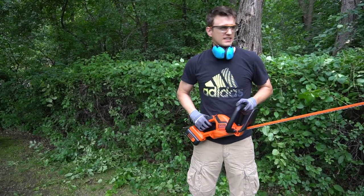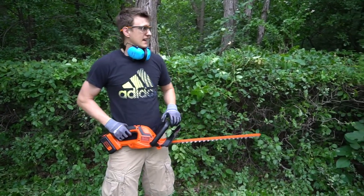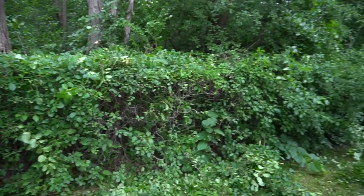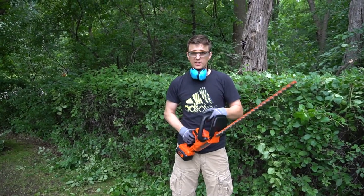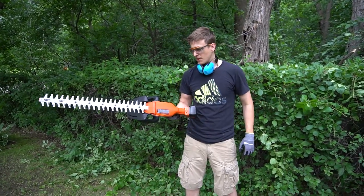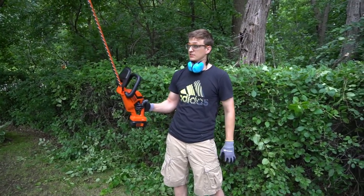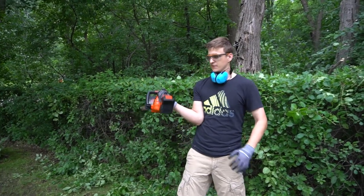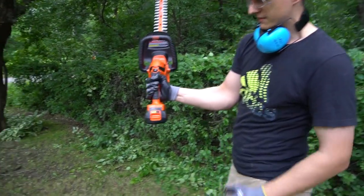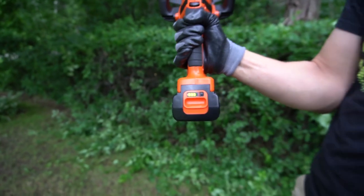Well guys, I think I'll end the video here because I have a whole lot of bush trimming to do and I don't want to film it all. But as you can see from what I've trimmed so far, this thing is pretty epic. I have used this once before this video just to test it out and I ran it for about half an hour. I was trimming tree branches so they were a little thicker but still this thing chopped them down like no problem. So far I have not charged the battery even once and the indicator says it's still at three bars, so I'm guessing the battery life lasts quite a long time.